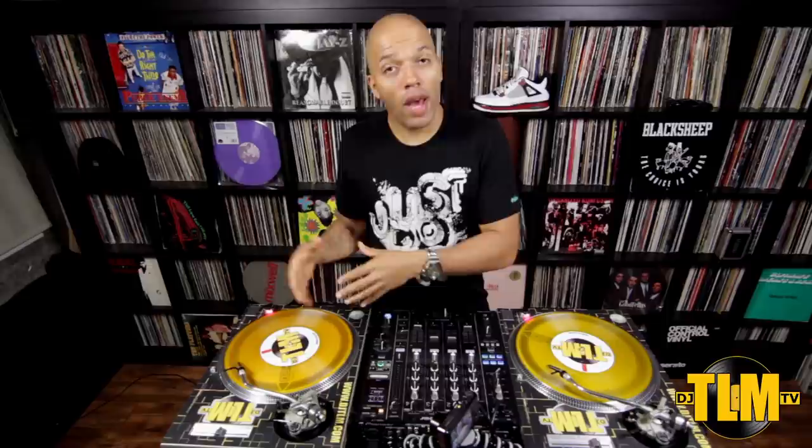So these are the first basics of scratching. Practice that baby scratch without a beat and with a beat. Try different beats — you can adjust the pitch to make it slower or faster, or use some instrumental music at home for an even slower beat. This is step one and I'll be back real soon with step two. If you have any questions, just email me at djtlmtv@djtlm.com. Practice and share the knowledge. Peace out.